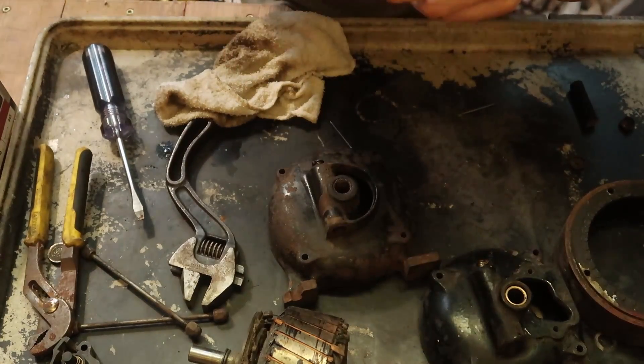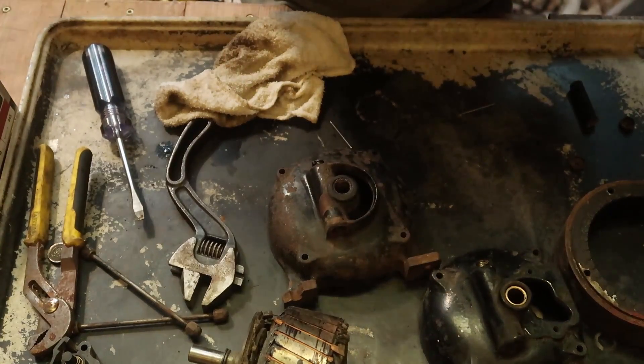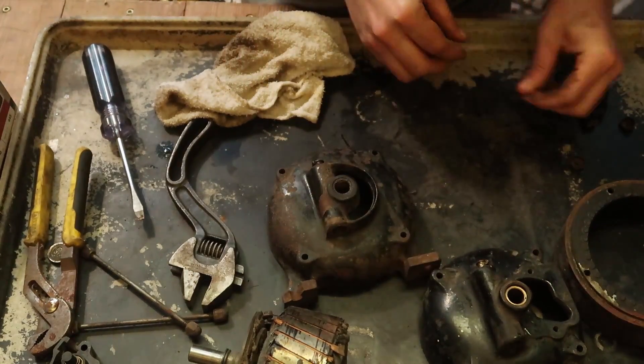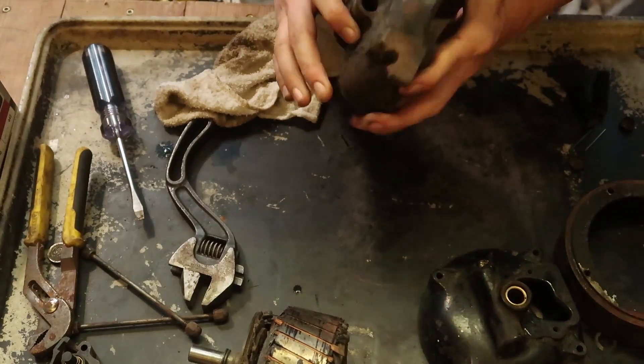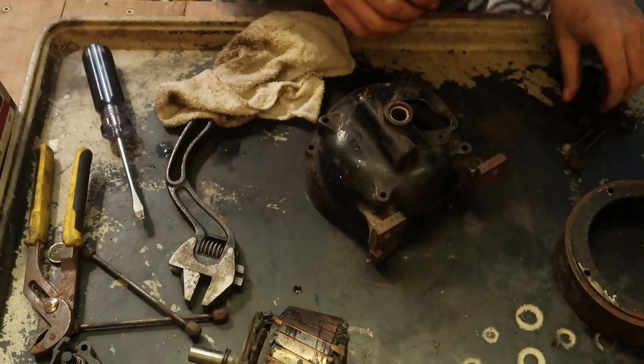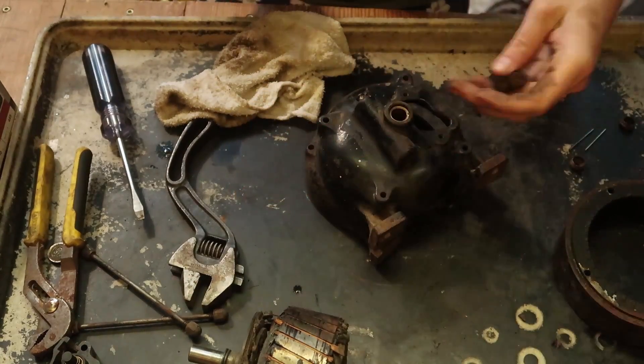That one doesn't look too bad either — maybe just wash it up a little bit. Looks like it was running without lubricant. Now that I have those out, I'll go and pressure wash it. I didn't want these to get soaked if I couldn't get them out.